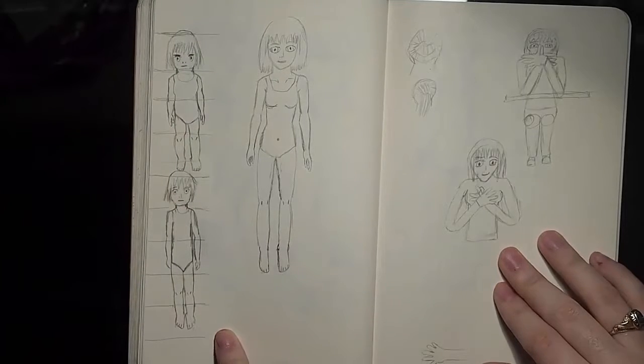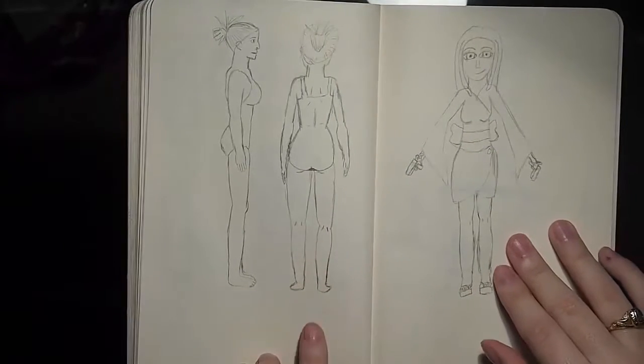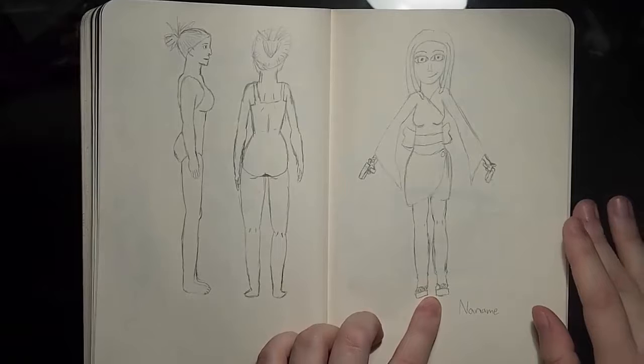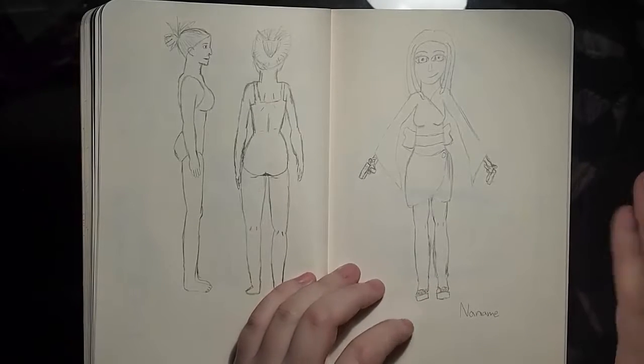I'm really trying to get my faces down here — I'm really working hard. These are tutorials on proportion. These are just me being weird. Her legs are too short. This is my first attempt at my original character Nanami. She is great looking, I think, personally.